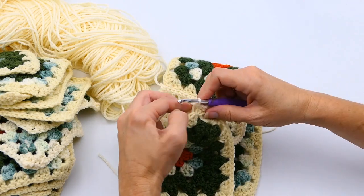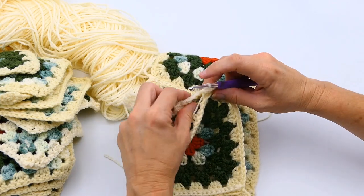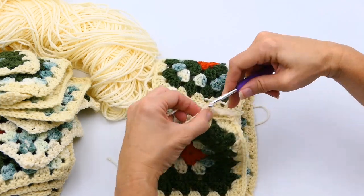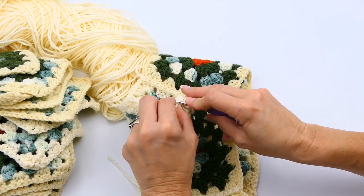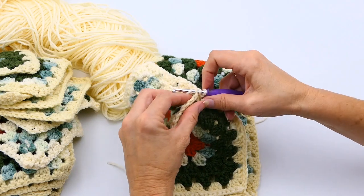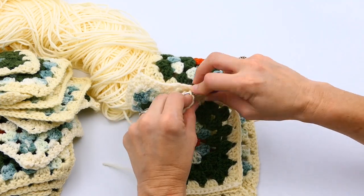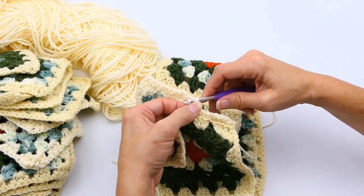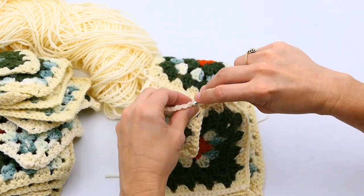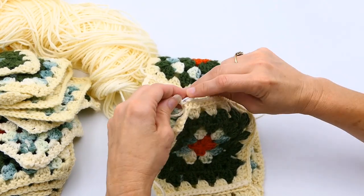I'm going through that right back loop and then the left back loop, yarning over and pulling through all of it, going back and forth like that until I'm all the way at the end. Sometimes there's a little bit of trouble working into that chain one spot, but it does take a minute to loosen up. I'm speeding this up a little bit again so you're not bored watching me repeat this.